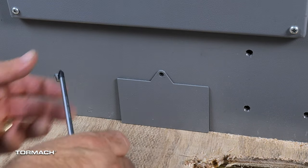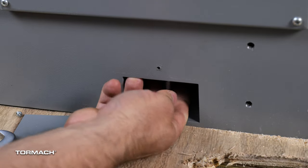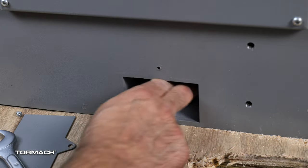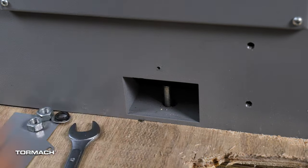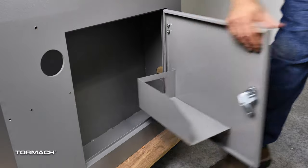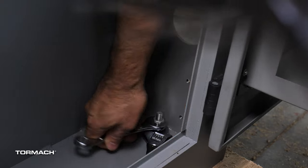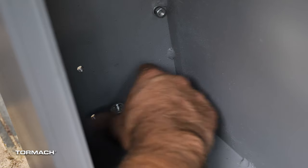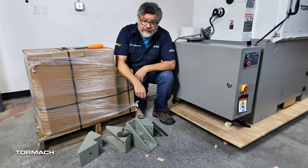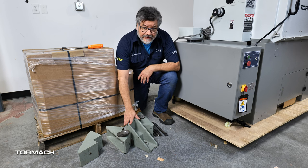Remove the two access panels on the front and back and set them aside with screws. Loosen and remove the lock and retaining nuts from inside the access panels with the 17mm open-end wrench. Identify the two right-hand bolts located inside the controller cabinet. Loosen and remove the nuts and washers from the two bolts from the front and back of the cabinet.